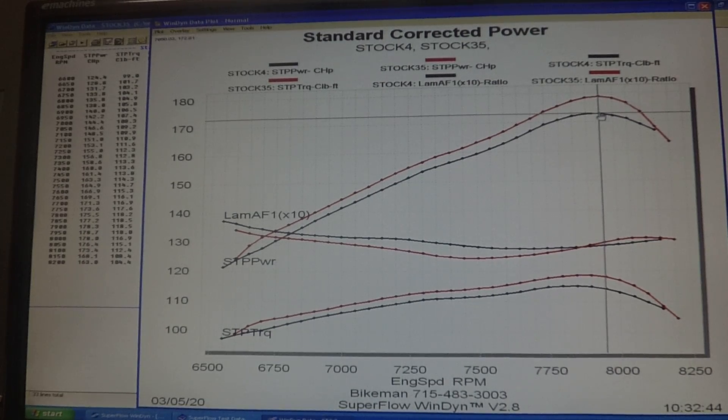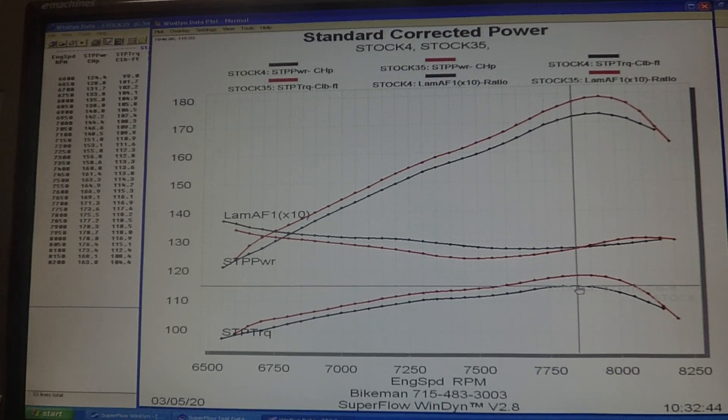completely stock Ski-Doo 850. Stock we had 172.81 and it's a nice gradual sweep up with a really smooth horsepower line. The torque for the stock 850 peaked out at 115.03, and you can see the AFR as the pipe comes on.